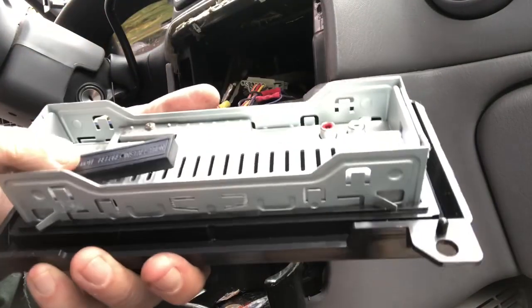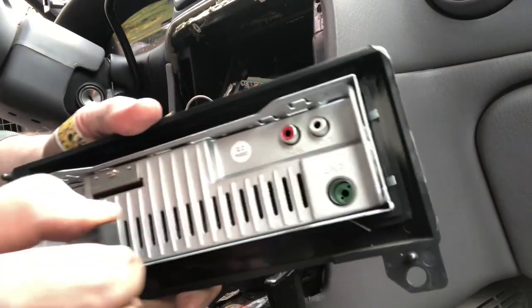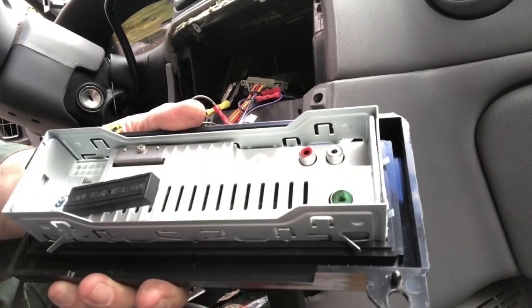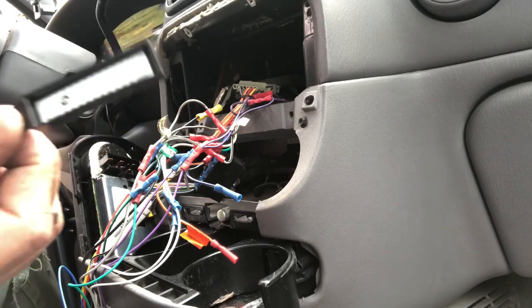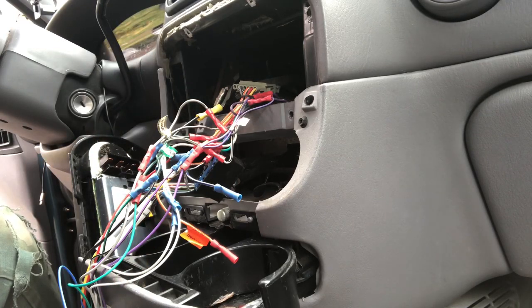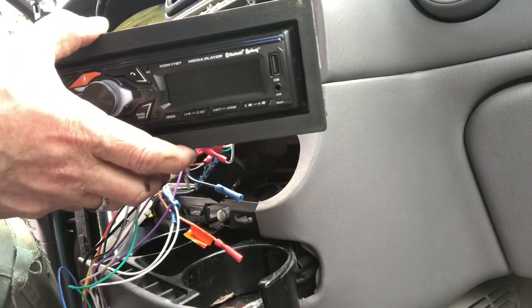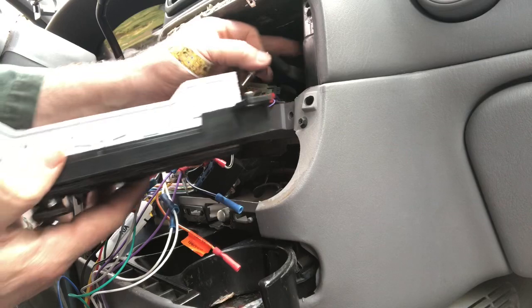And then I noticed this — that might be important, right? 'Remove before installation.' Whatever that is — any theft device. Anti-shoplifting, a little thing in there. That's pretty smart, I guess. So now we're going to put in our new, very modern stereo. It's got this antenna.